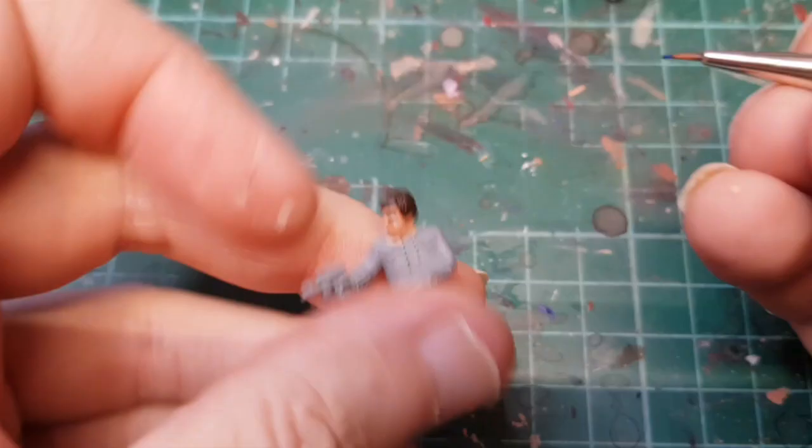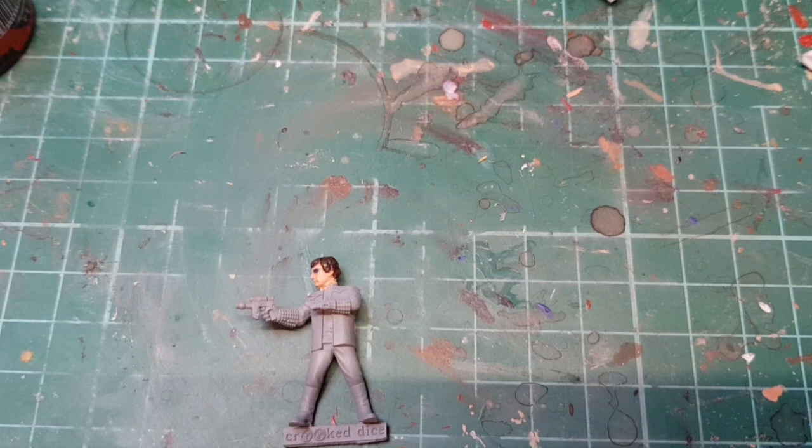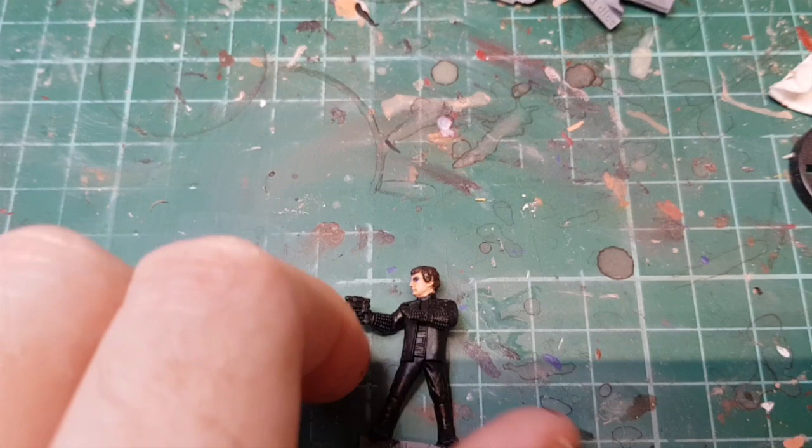The rest of Avon is just blocked in black, so I'm going to do that off camera and then come back and add some detail. As you can see, it's all painted in black. Now we're going to pick up some detail — I'm going to use Runefang Steel and pick out the clip gun to start with.